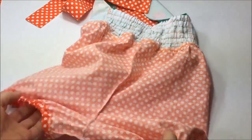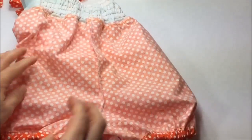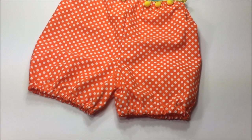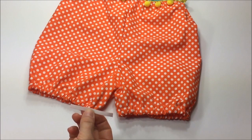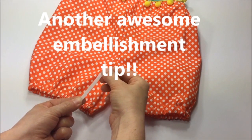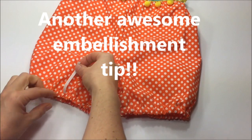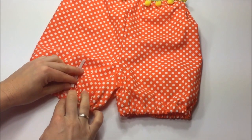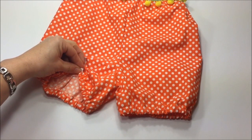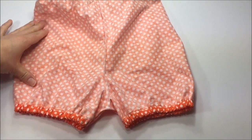There is one more optional last step before we wrap up. Here's another embellishment tip: it's done with a piece of elastic about two to two and a half inches, and we're going to ruche the front part of the shorts.